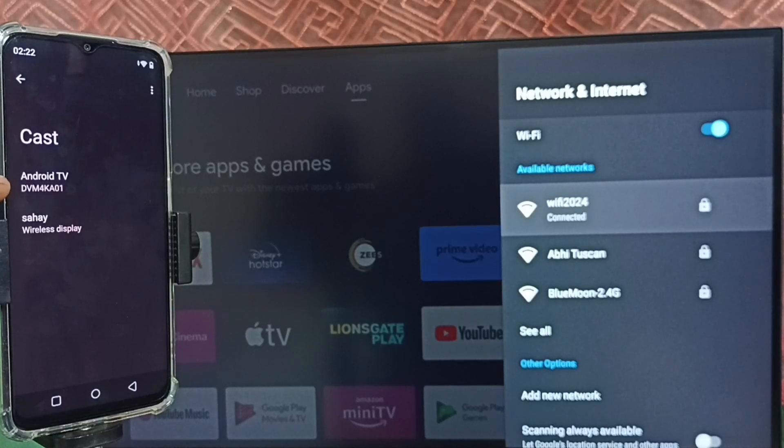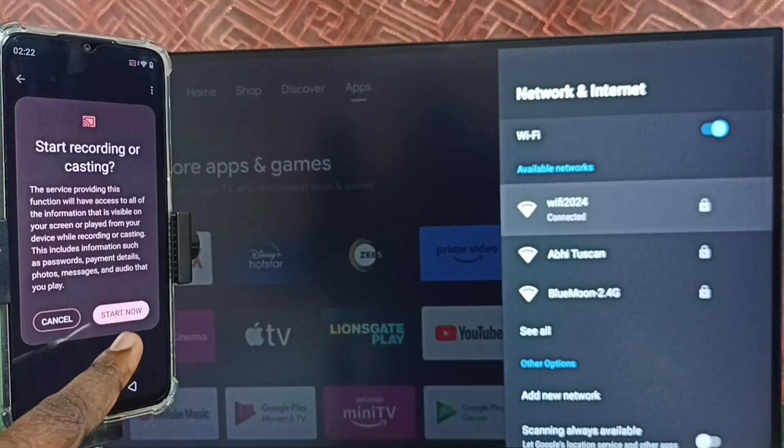Here we can see the name of the TV, which means this mobile phone has detected my TV. The cast feature of this mobile phone searches and detects Chromecast-enabled devices on the same Wi-Fi network. Tap on the TV name, then tap on Start Now.